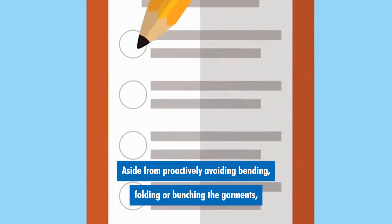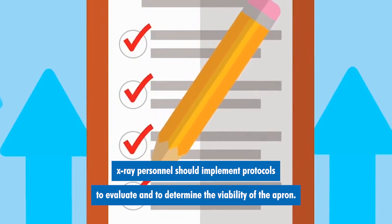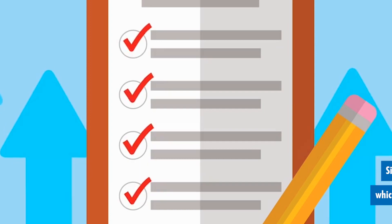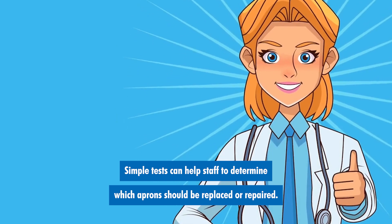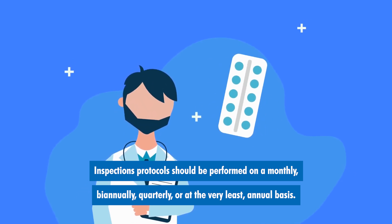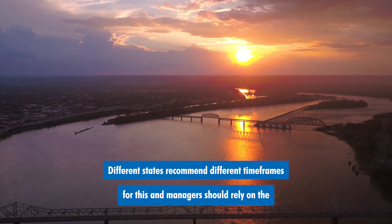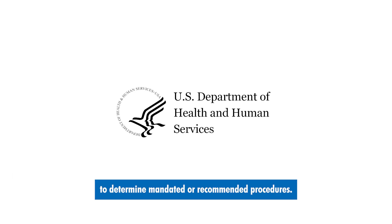Aside from proactively avoiding bending, folding, or bunching the garments, x-ray personnel should implement protocols to evaluate and determine the viability of the apron. Simple tests can help staff determine which aprons should be replaced or repaired. Inspection protocols should be performed on a monthly, biannual, quarterly, or at the very least annual basis. Different states recommend different time frames, and managers should rely on the Department of Health and Human Services or Radiation Protection Unit for their state to determine mandated or recommended procedures.